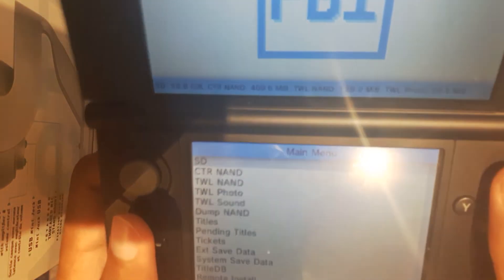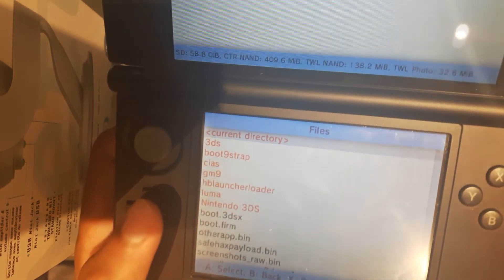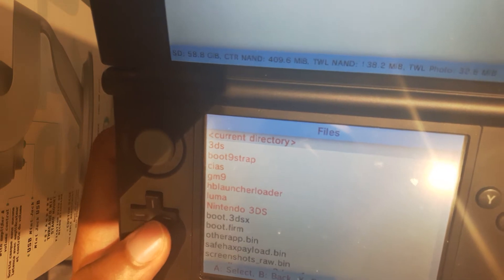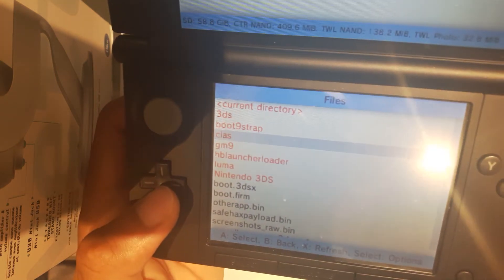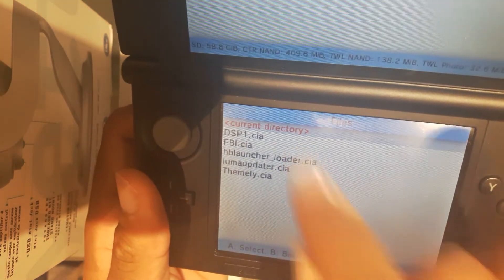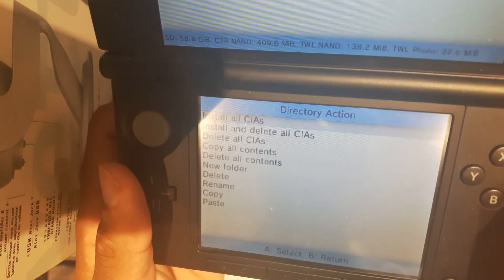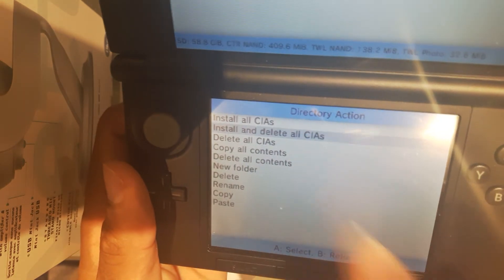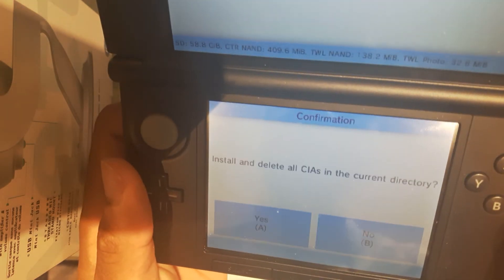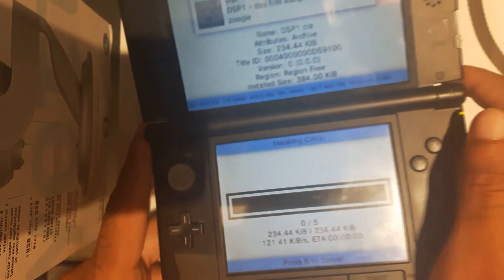From here, we're going to head over to SD — click A — and we're going to find our CIAS folder. Hit A again. Now we're going to select Current Directory right there, hit A on Current Directory, and do Install and Delete All CIAs. Press A to confirm, and let that finish up.